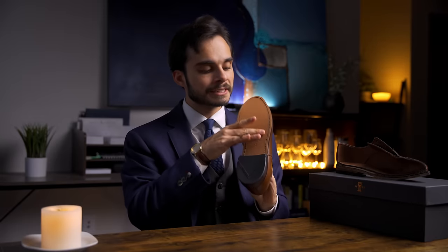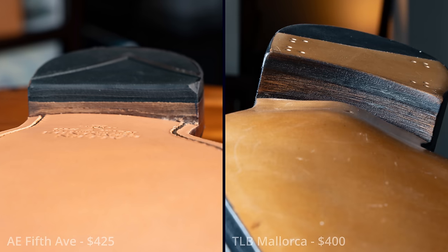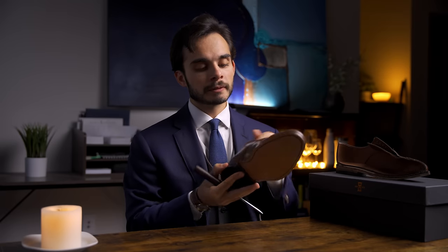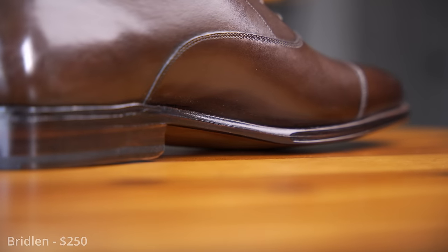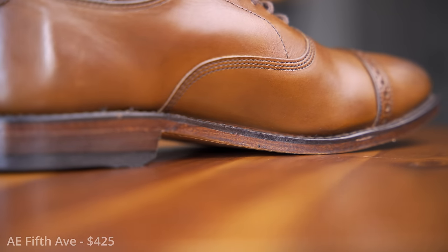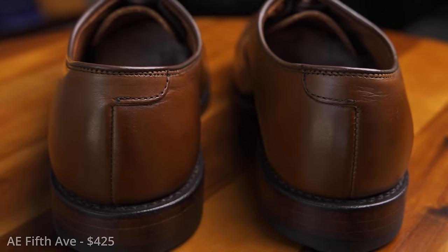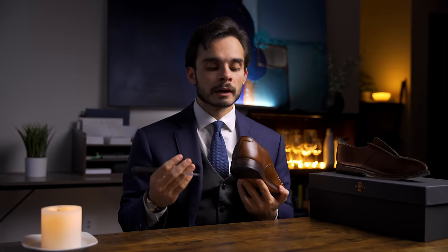There is no sole bevel — a flat sole edge, which is okay at this price. Around $300 you start to see a slight bevel, and the beveled waist on the sole edge also usually starts around $300 with a rounded curve that ties the aesthetic of the shoe together. Then lastly, the backstay — they've gone with this classic fishtail or dog-tail design, and it is well done. I think it looks good.